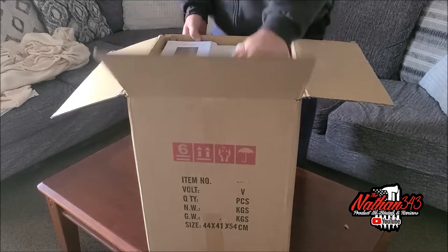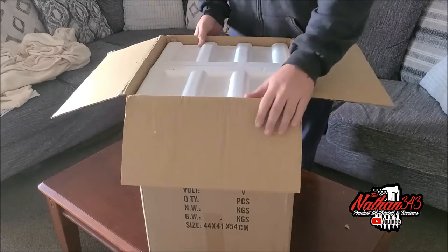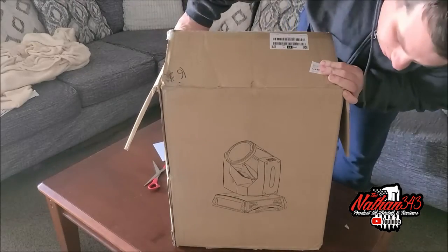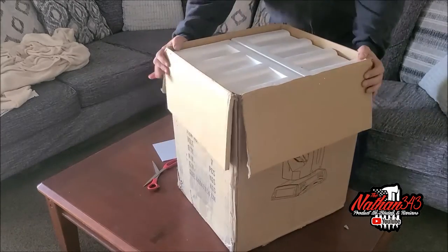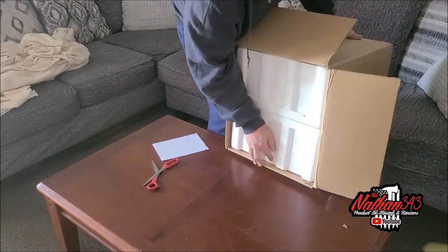Right on top we have instructions. This is some styrofoam, of course you can probably see it now. Yes, we have a moving head — a 230 watt halogen moving head in this bad boy.